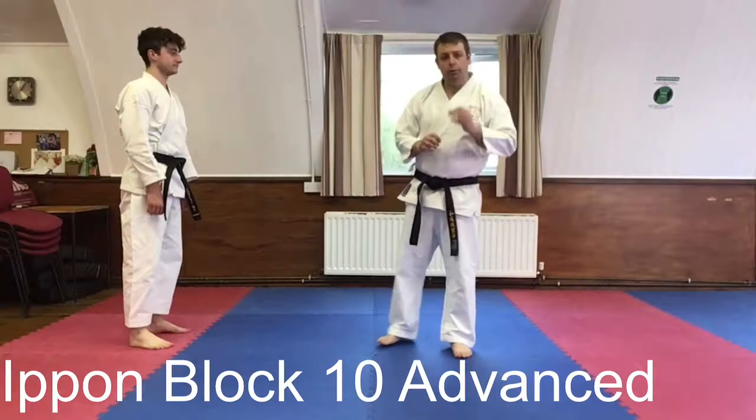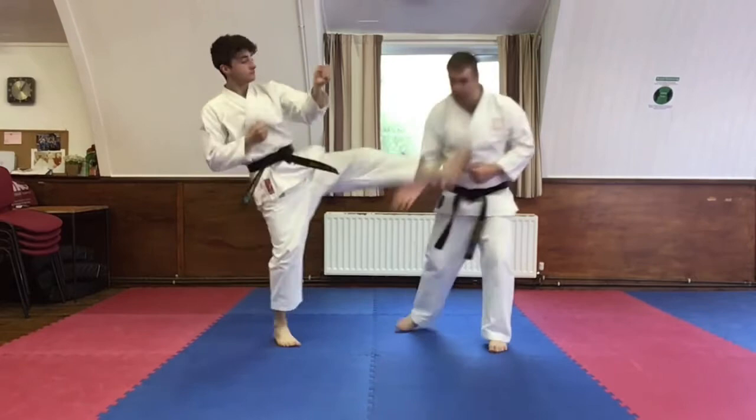Ippon block number 10 advanced. Attacker right, defender right. Groin kick attack. Start as before: scooping block, bottom fist, ridge hand.